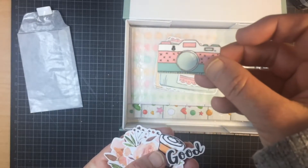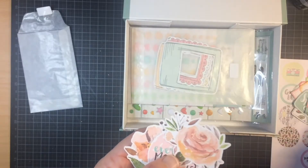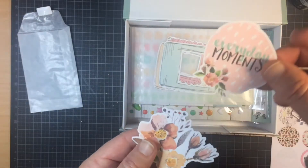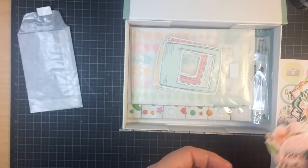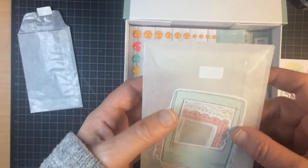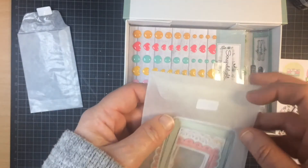Beautiful camera. Good coffee. I'm going to love these flowers. And everyday moments. And another flower thingy. These are — I don't know what you call it, but these are frames, I guess.